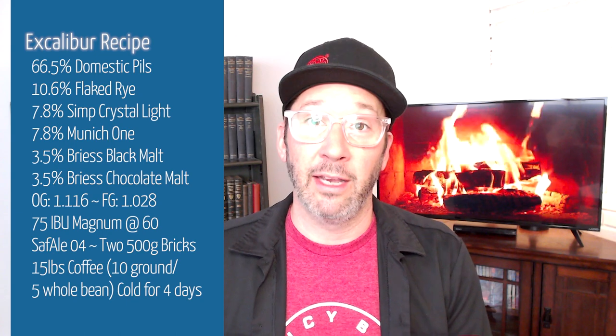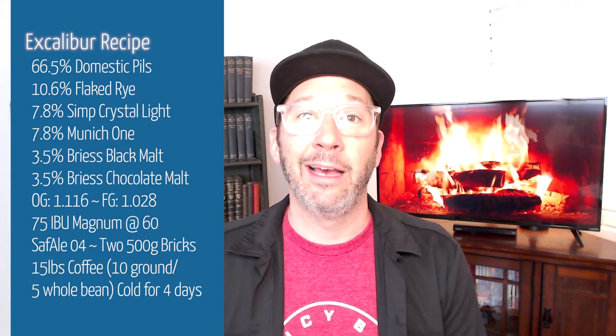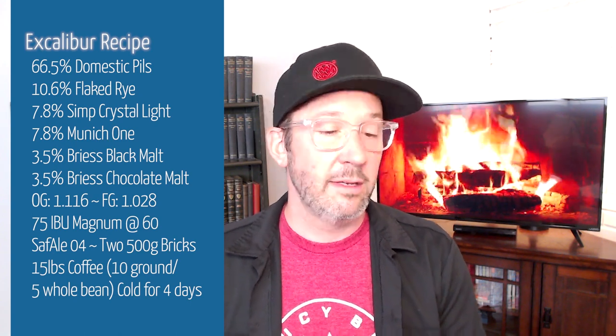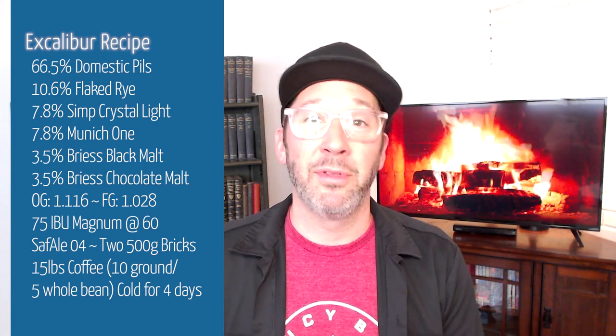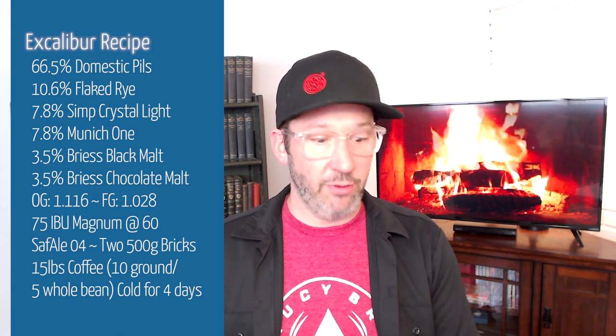There is a hundred pounds of dextrose that go into this beer. We can kind of scale that down — it's a hundred pounds for 10 barrels, so 10 pounds per barrel. You can go ahead and throw a half pound to a pound of sugar in there for a homebrew batch; it might be a little bit high, but it's in that range.